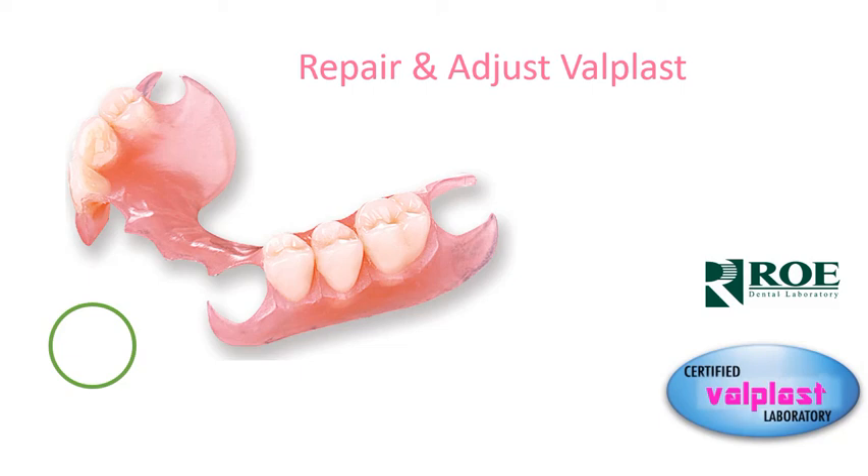In this segment, we're going to discuss Valplast and how to adjust and what types of cases we can repair. ROE Dental Lab has been a Valplast certified lab for many years — in fact, since the late 1980s, when it was a very unknown product, ROE Dental Lab was offering it.